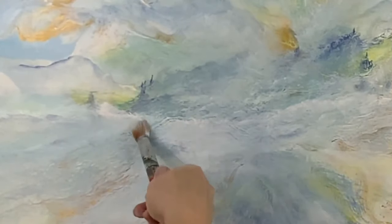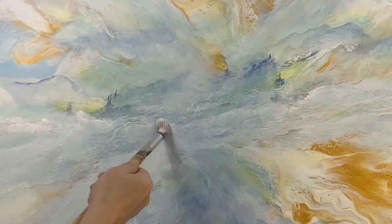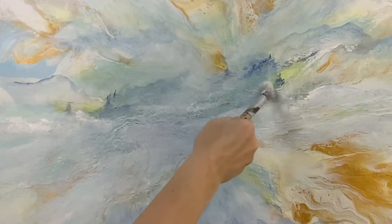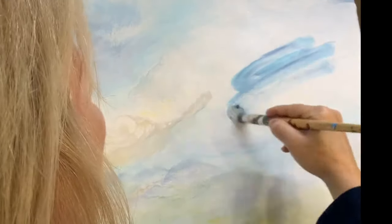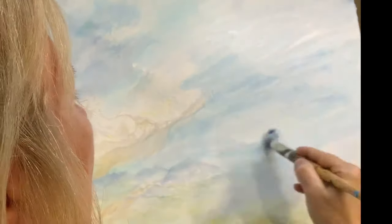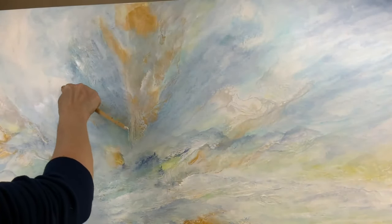Thanks for indulging me in my singing — it's something I really love to do. Is there a song you would love to hear me sing? Let me know in the comment section. Whenever I put a bold color on a white background I panic just a little bit, but the matte medium really does smooth it out and spreads it so beautifully. And here you can finally see the direction in which I'm going with this painting.